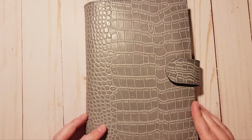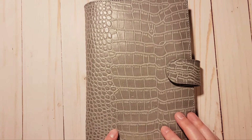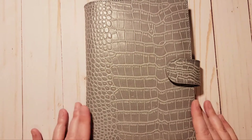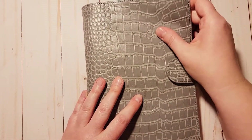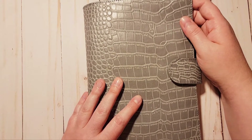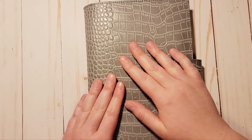This actually has more of a matte cover than some of the other croc covers — I don't know if that's the way they're releasing them now, but I actually prefer the matte look. The cover feels good, though I feel like it might be a little plasticky. I've seen some past reviews that mentioned that as well, but I do still like it no matter what.